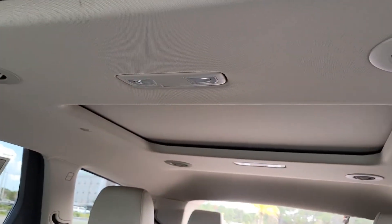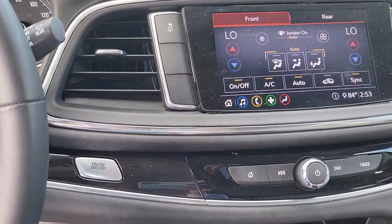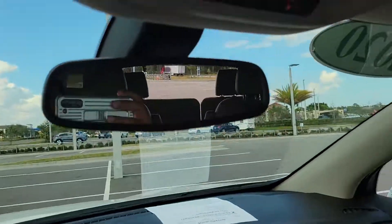It's got two sunroofs. Looks like it's got heated seats.